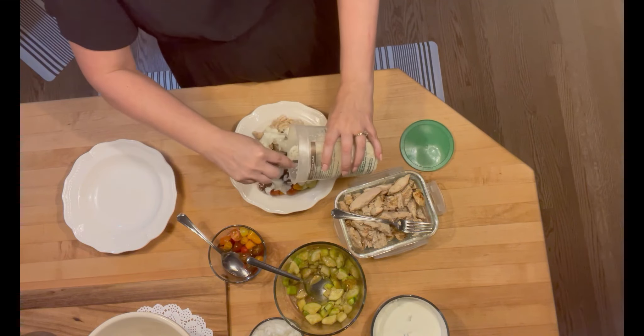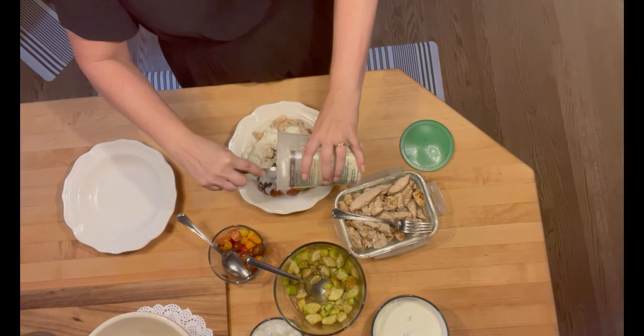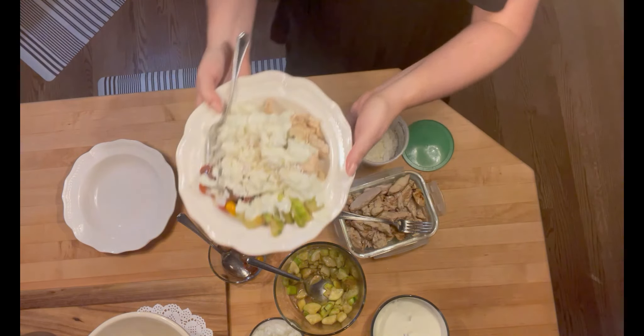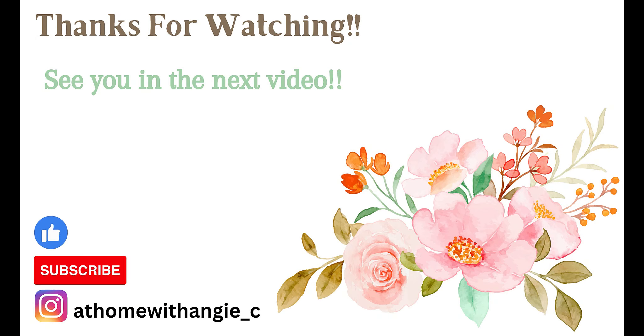It just gives it another layer of flavor here. And that's what it looks like. Thank you for joining me today — I'm so glad that you stopped by and I hope you'll join me on my next video. Thank you for your support and have a great week. Bye!